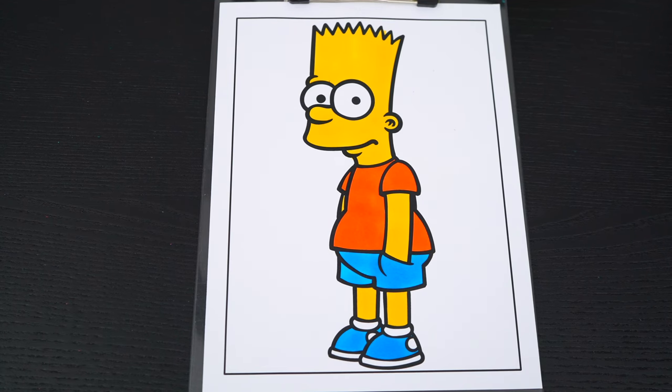Now I'm all finished coloring in Bart. Next, let's color in the background behind him a light green.